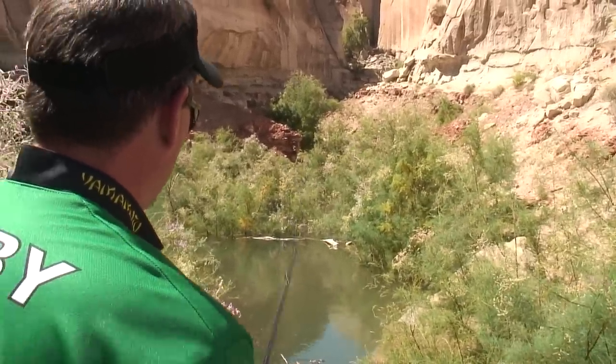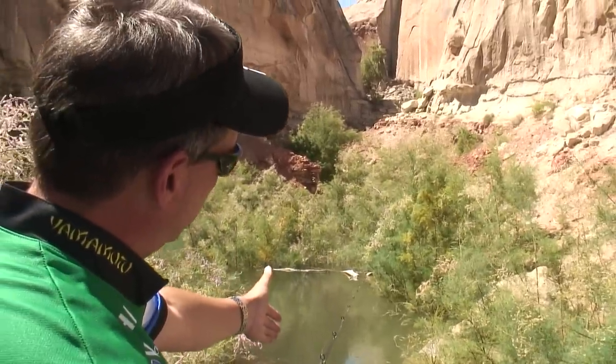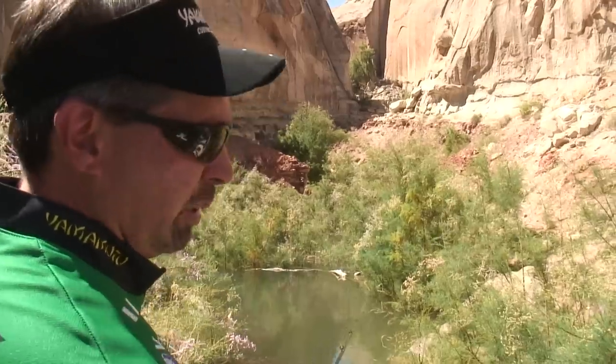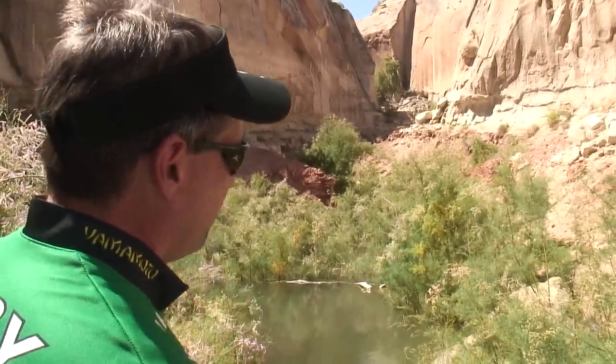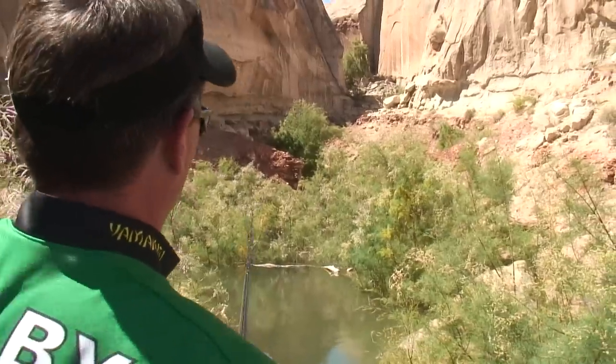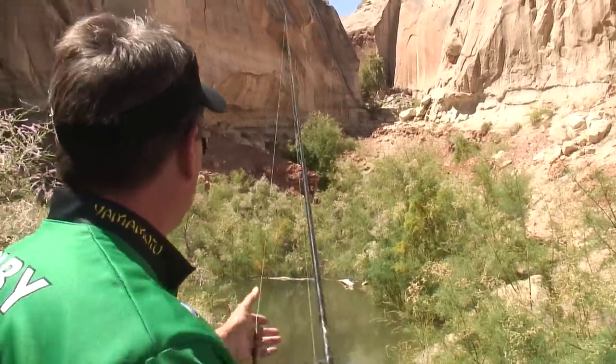And again, when you get the bite, reel down and then bring it up. You go from about a 4 or 5 o'clock position with the rod tip all the way up to a 12. If you've got a lot of heavy line and heavy brush, you want to bring it up even farther. You just put everything into it — get your line and your rod and everything right behind you over your shoulder.